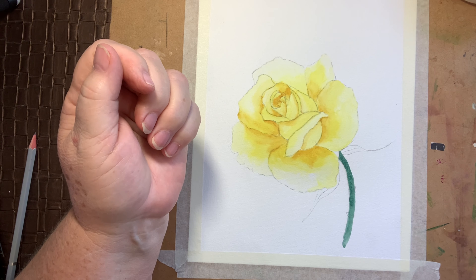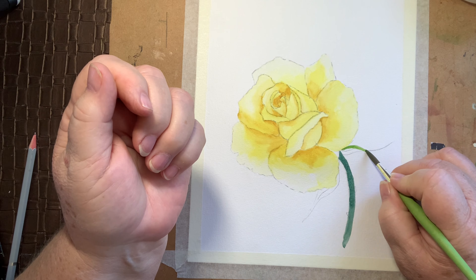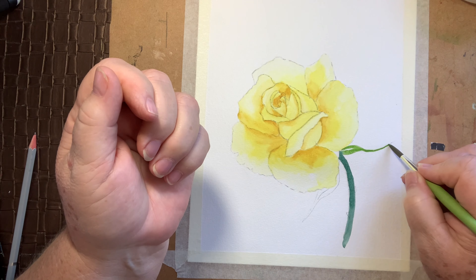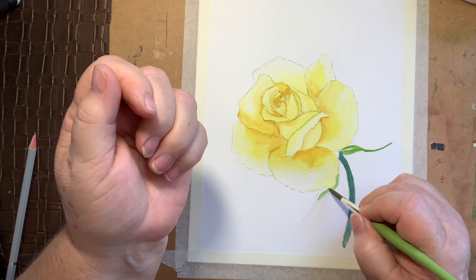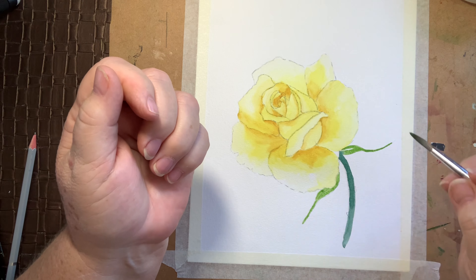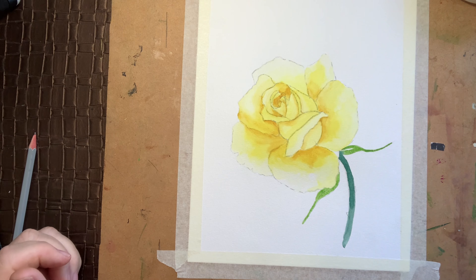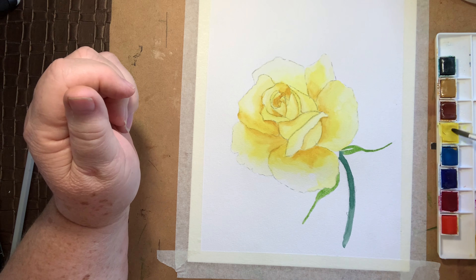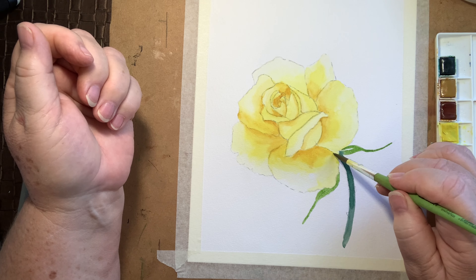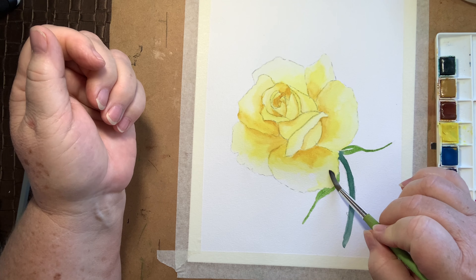Now for the leaves I'm just going to use some sap green — this is just our first coat, just to get a little bit of colour on here. Now I can see where I have missed a little bit — this needs to be filled. Try not to grab that green; that would be a disaster. Just lift it around — that's better.